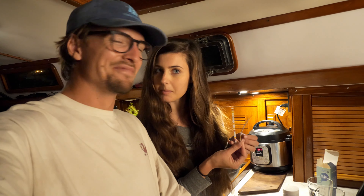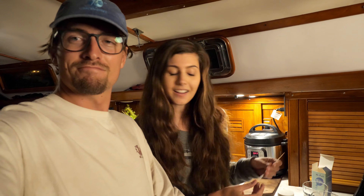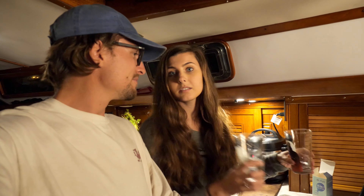Thank you to Acuva for sending us this incredible unit — it has been great testing it. We hope you all enjoyed watching this and got a little science out of it too. Thank you for inspiring us to buy a water test kit; we're going to be using it everywhere now. Cheers!